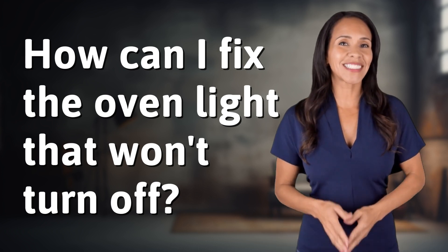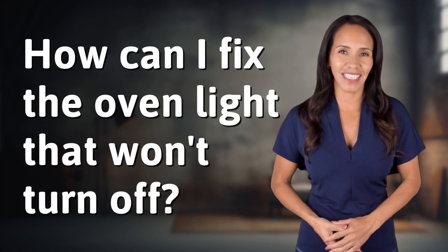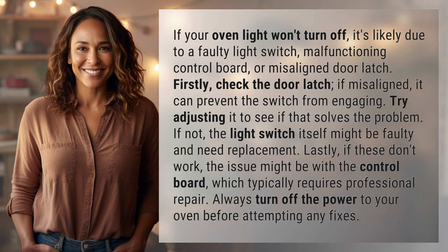Welcome back to your daily dose of discovery. Let's unravel today's intriguing question. If your oven light won't turn off, it's likely due to a faulty light switch, malfunctioning control board, or misaligned door latch.